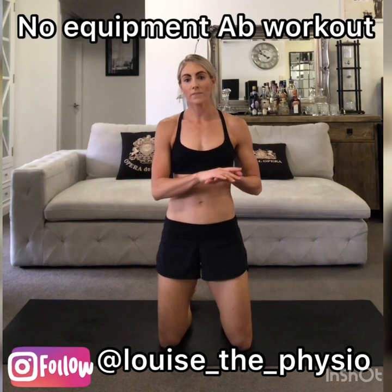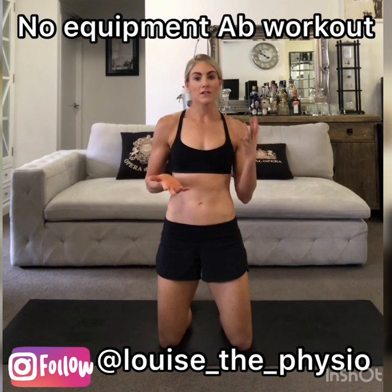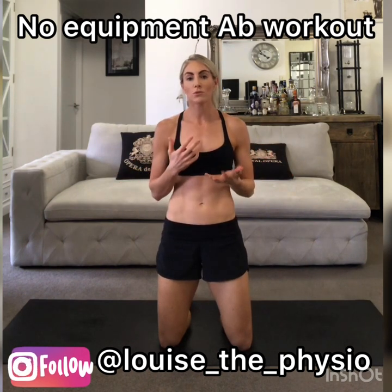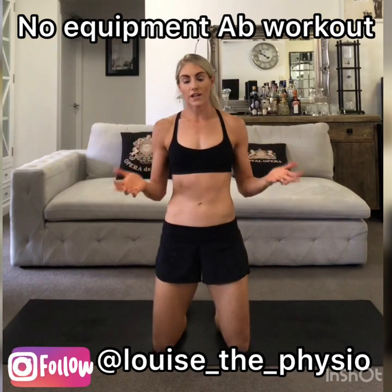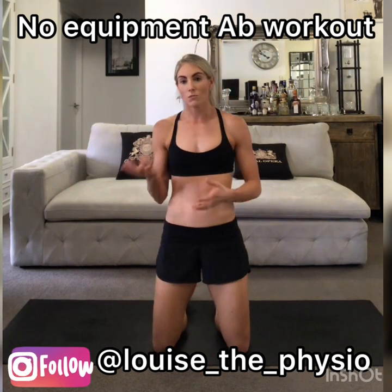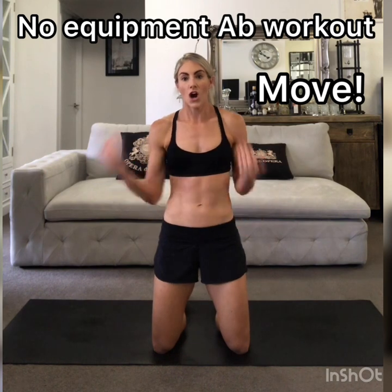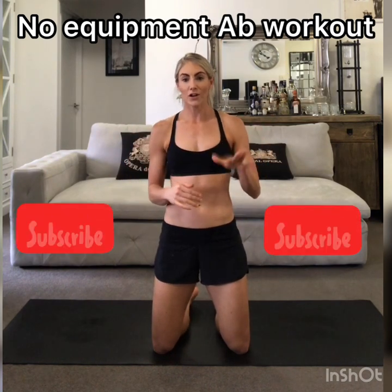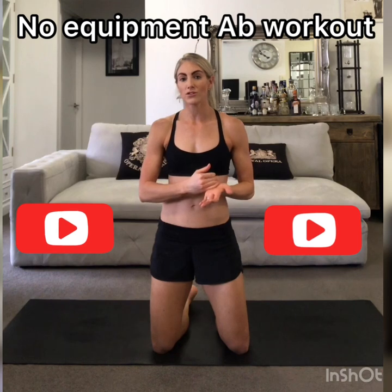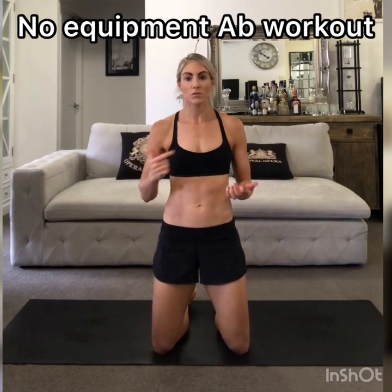Hi, it's Louise the Physio here. Today I'm going to give you a quick and easy ab workout using no equipment. Over on my Instagram I help people with getting bendy and stronger — helping people to move better. In my everyday life I'm a physiotherapist. With this coronavirus situation I just want to help people to move, and I need it too, so follow along with me. You can do either as many reps as I do, or do more, or use what I do as a set and then do multiple sets of that.